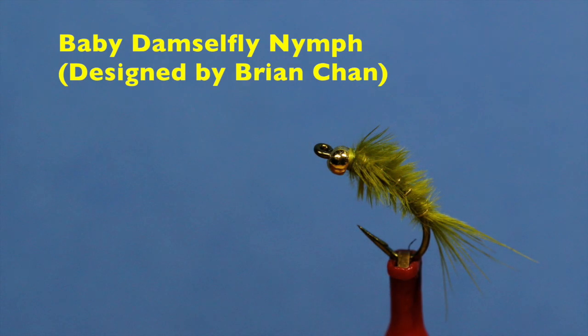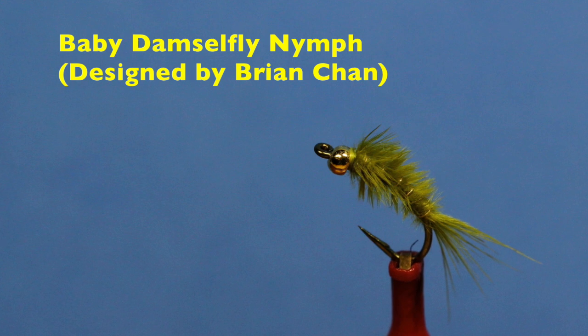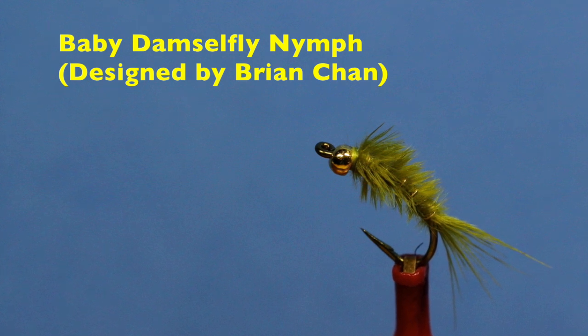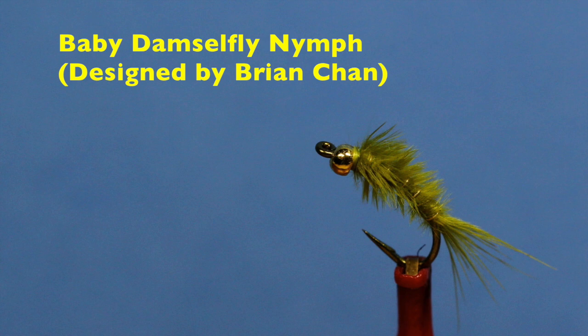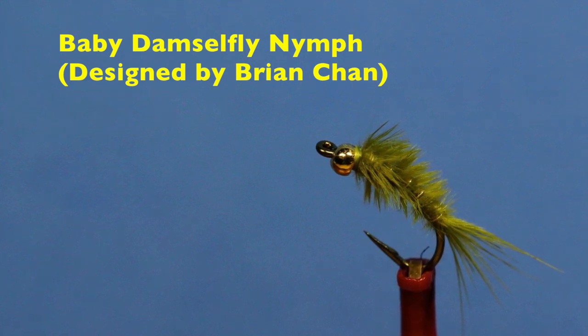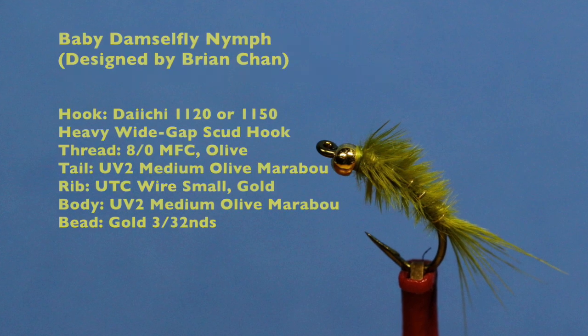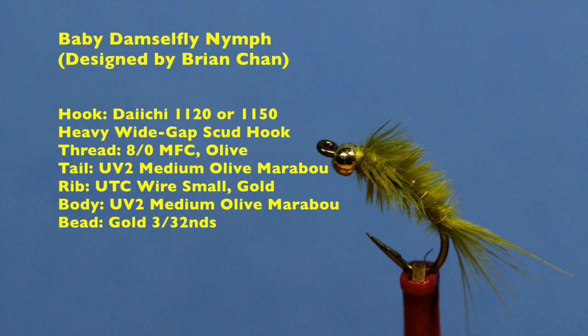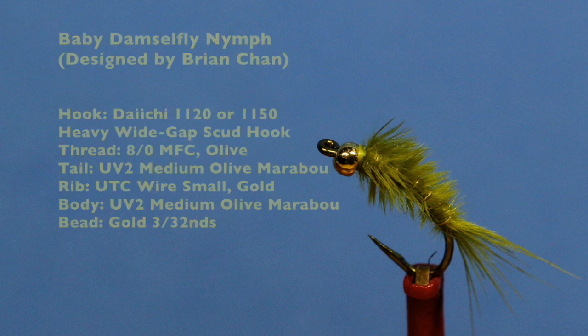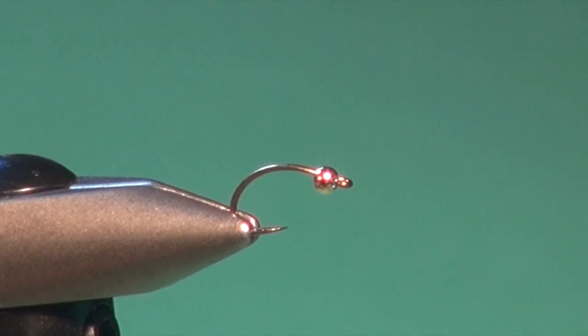Good friend Brian Chan is known in part for his simple patterns that catch fish in a variety of situations. Brian's Baby Damsel is a prime example. Although originally intended to suggest tiny immature damselfly nymphs, this pattern also works well as a micro leech, and especially in the fall when trout are fixated on tiny scuds. Besides the hook and thread, you'll only need three ingredients to tie this deadly little fly.